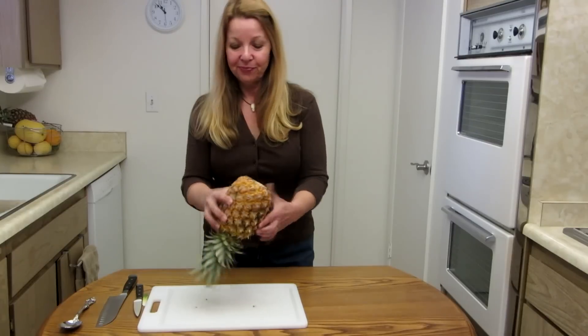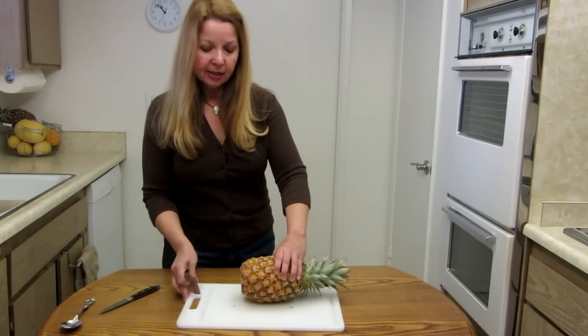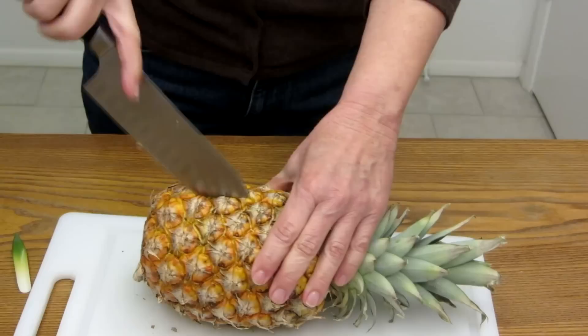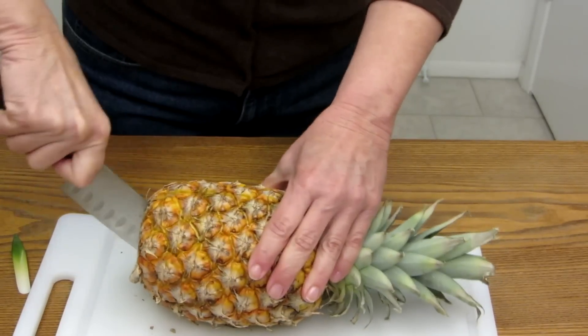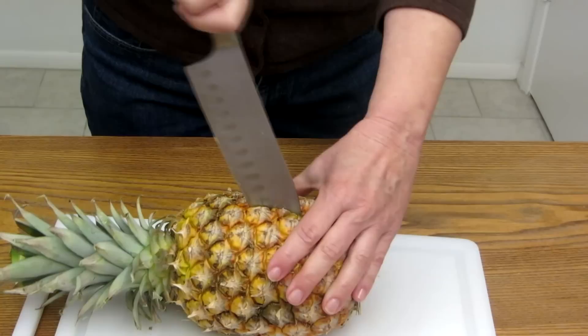To get started, take a big, sharp, strong knife. Insert it into the middle and cut all the way through, then turn it, reinsert your knife in the same hole, and cut all the way through including all the way through the end.